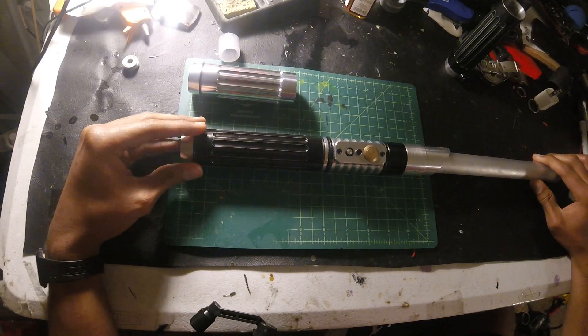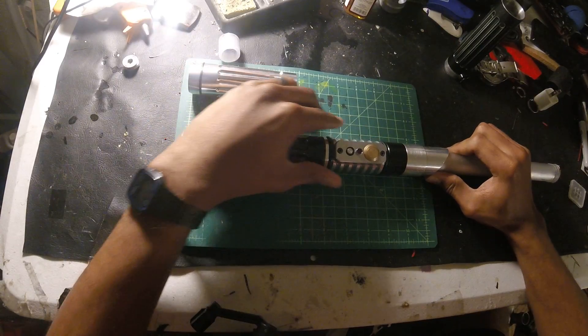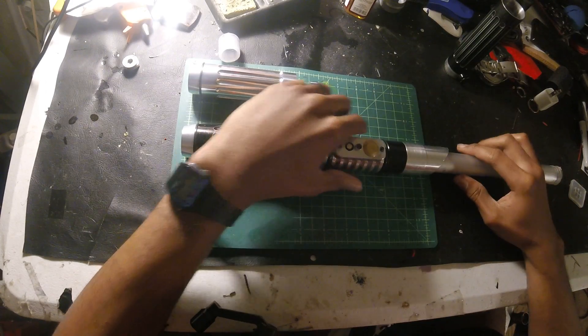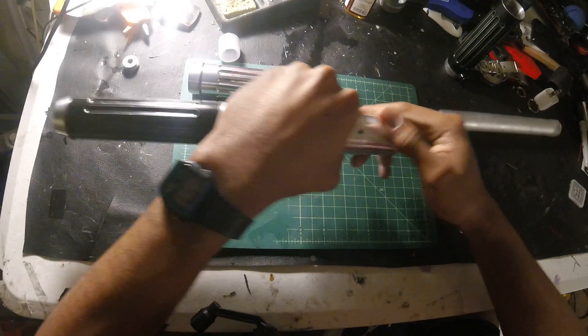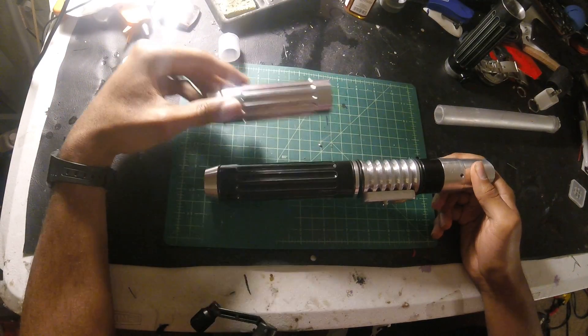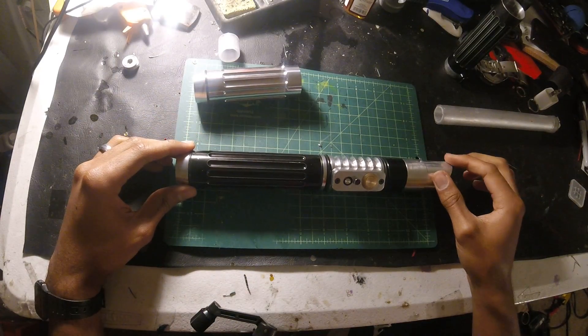The overall length of the hilt, measured from the emitter to the pommel, is about 12 inches. It's a good two-handed saber. As you've seen, I can switch those sections out for a shorter, one-handed saber. So it's like two sabers in one.